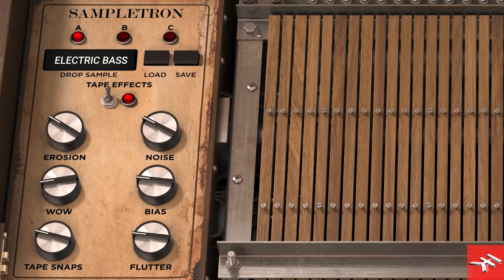The cool thing is you can put in your own sounds now. Because IK is known for modeling — there's the T-Racks Tape Machines Collection, which is fantastic and loved by many producers and engineers — inside Sampletron 2 you have tape emulation like the Mellotron, that emulation of how a Mellotron tape mechanism sounds.